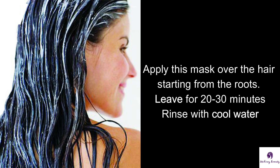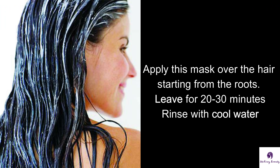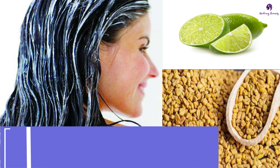Apply this mask over the hair, starting from the roots. Leave it on for about 20 to 30 minutes and rinse with cool water. If you want to remove dandruff permanently, apply this mask twice a week for one to two months.